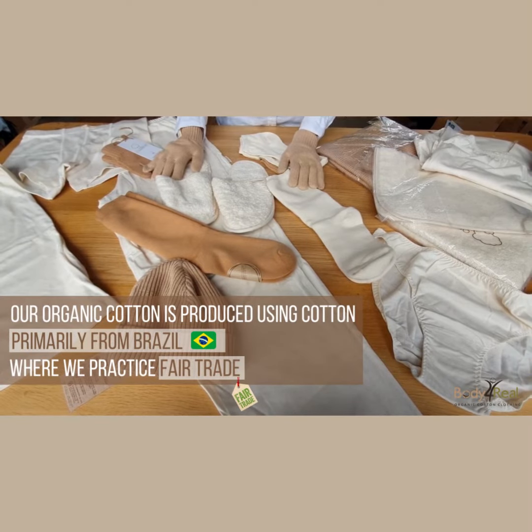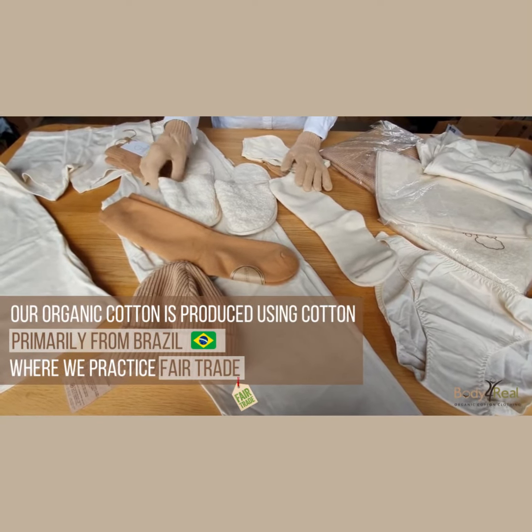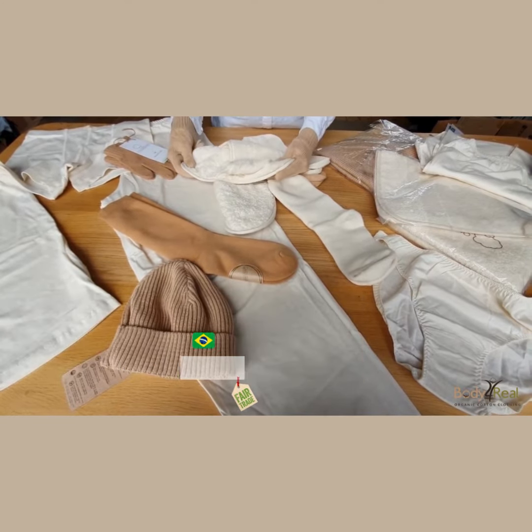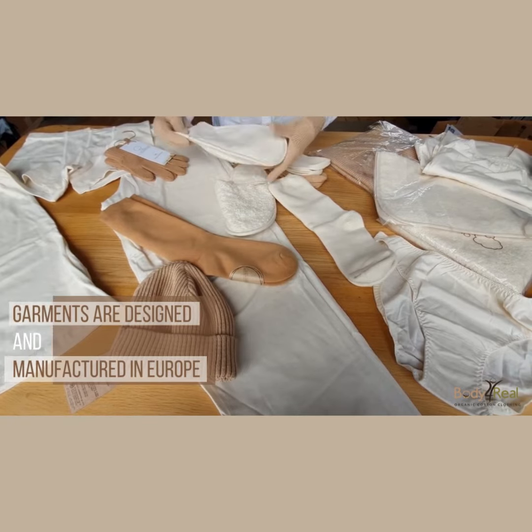Our organic cotton is produced using cotton primarily from Brazil, where we practice fair trade so the farmers get a fair wage, and then the garments are designed and manufactured in Europe.